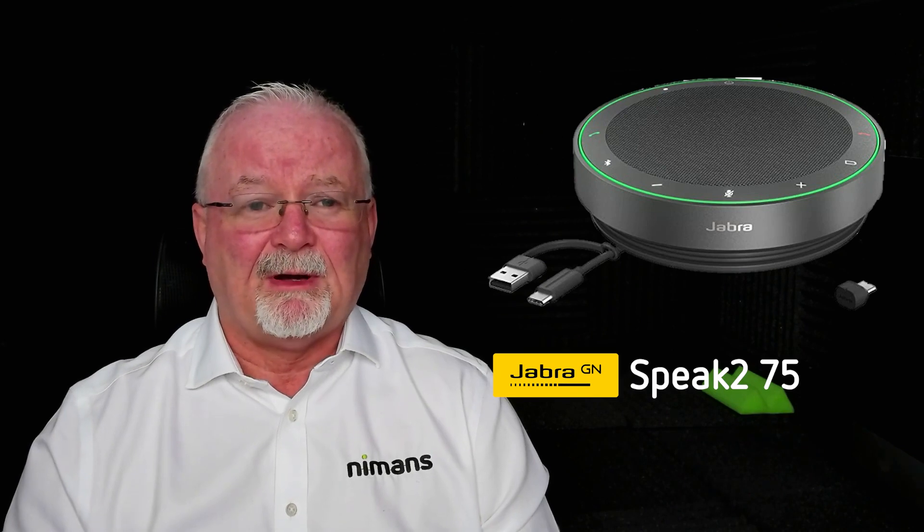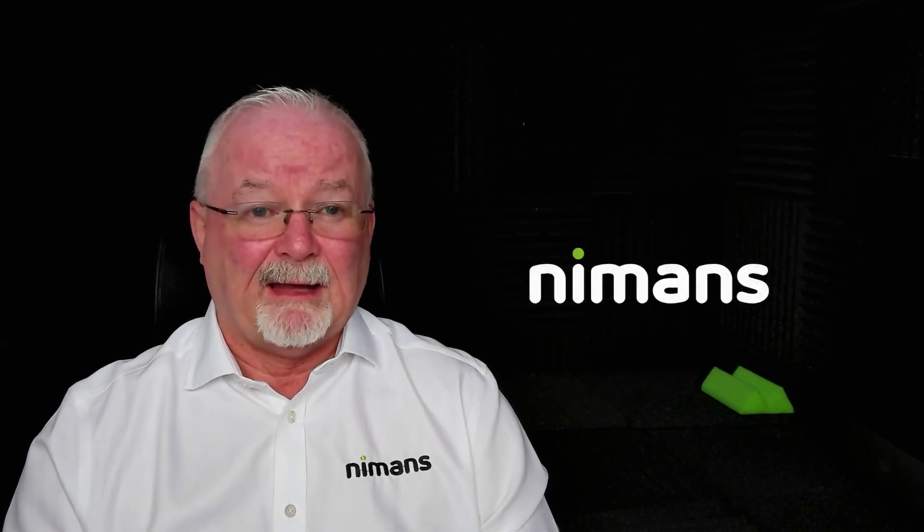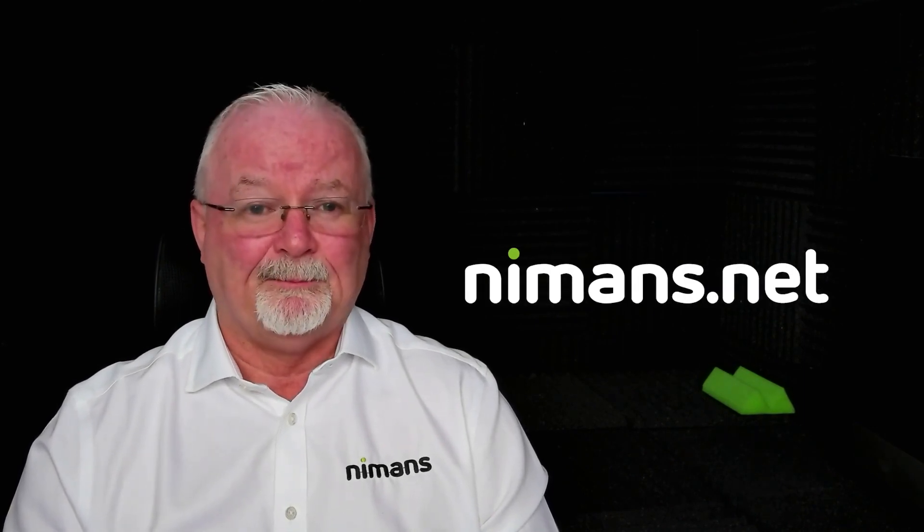So there you have it, the Jabra Speak 275, a simply amazing speakerphone. Get one in and give them a drive. Speak to your Nymans account manager — your customers will just love them. Thank you.